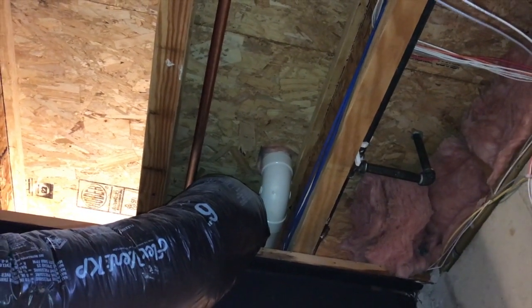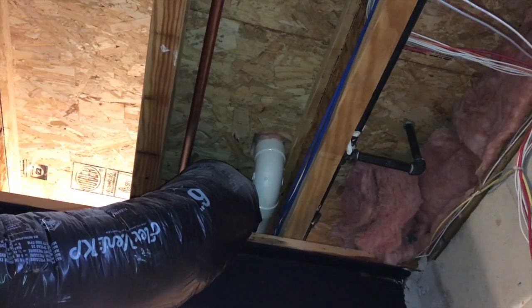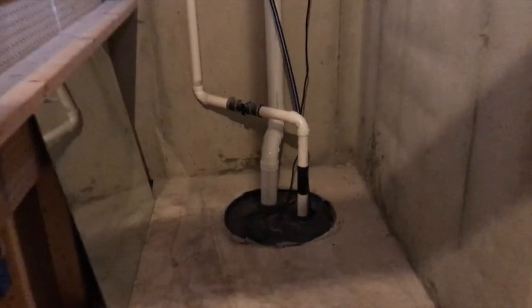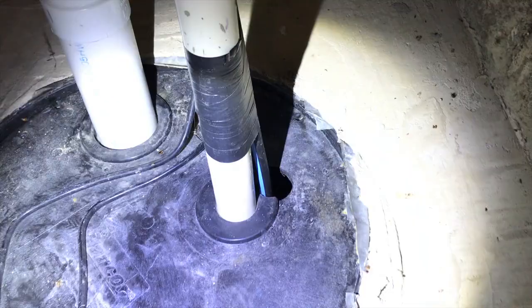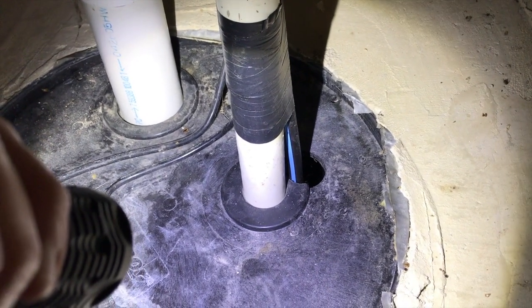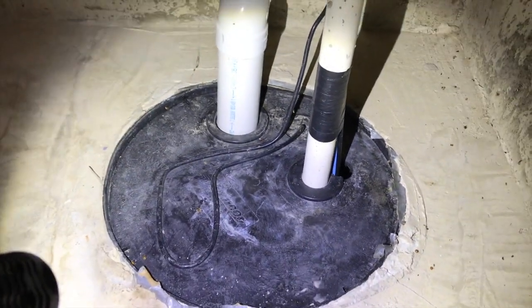From here I want to show you our attic where an actual fan would be installed. However, we have a passive install system so there is no active fan, but I still want to show you the plumbing. Before heading upstairs, I want to point out this cover — it is a solid black cover and unfortunately it is not sealed. See that large gap? That would not pass inspection for an active system install, but the new system will have a completely different cap.